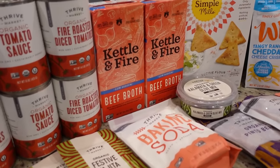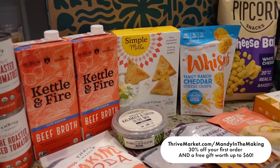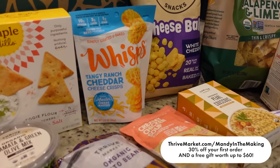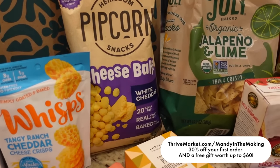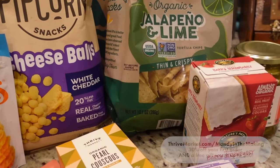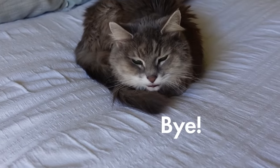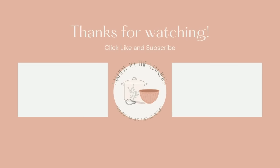Just a quick reminder that if you want to check out Thrive Market, you can go to thrivemarket.com/mandyinthemaking. When you join today, you're going to save 30% off of your first order, plus you're going to get a free gift worth up to $60. Now y'all go enjoy a sandwich. Bye, y'all.